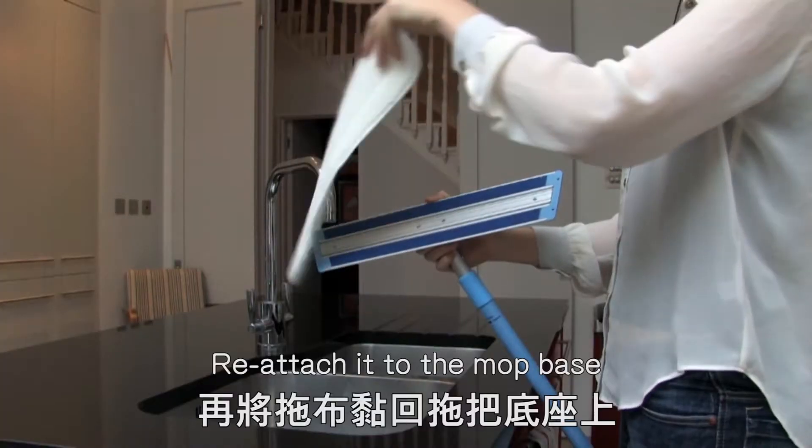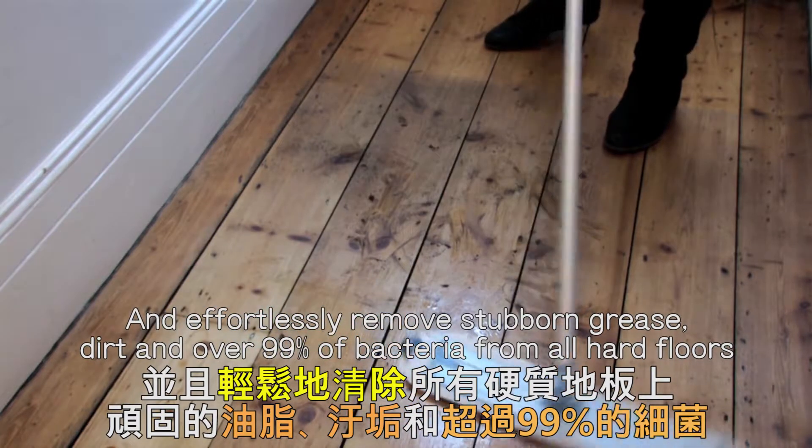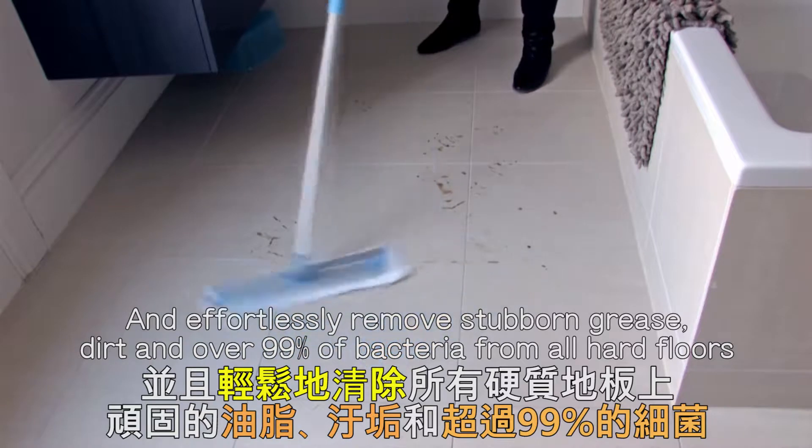reattach it to the mop base and effortlessly remove stubborn grease, dirt and over 99% of bacteria from all hard floors.